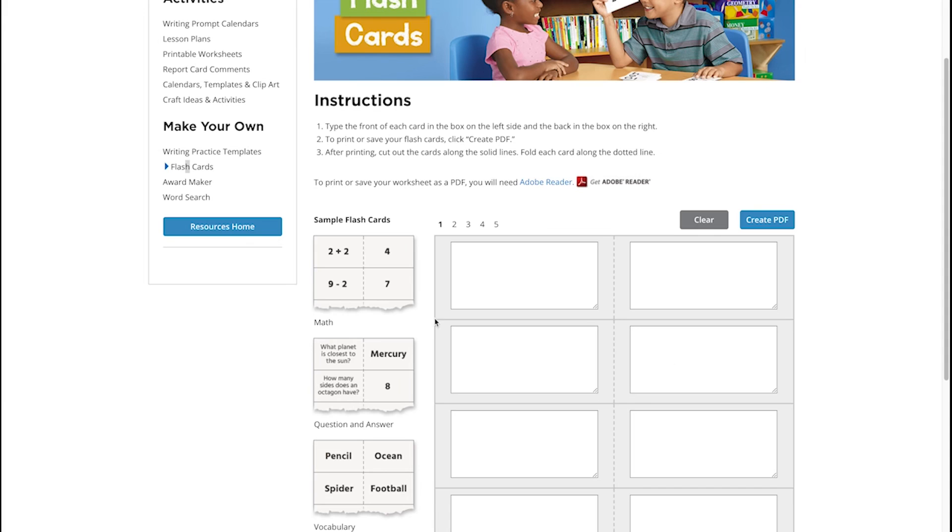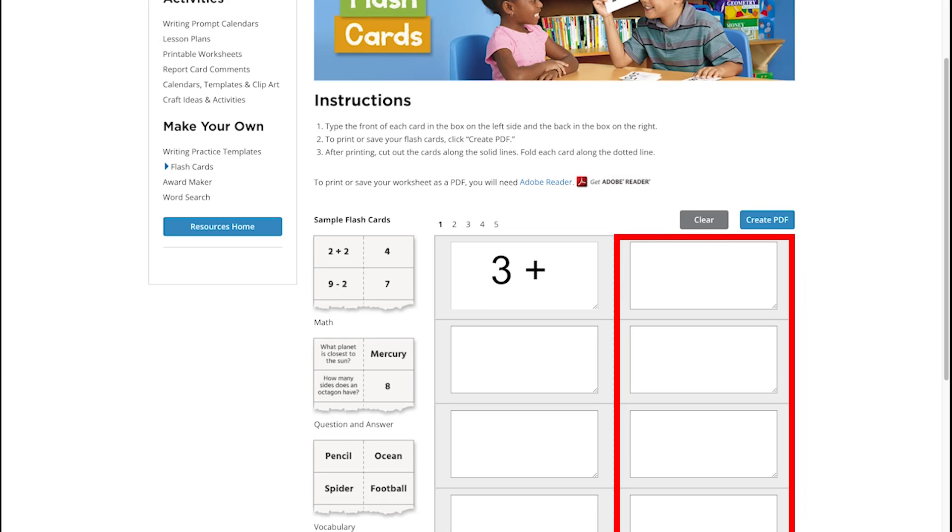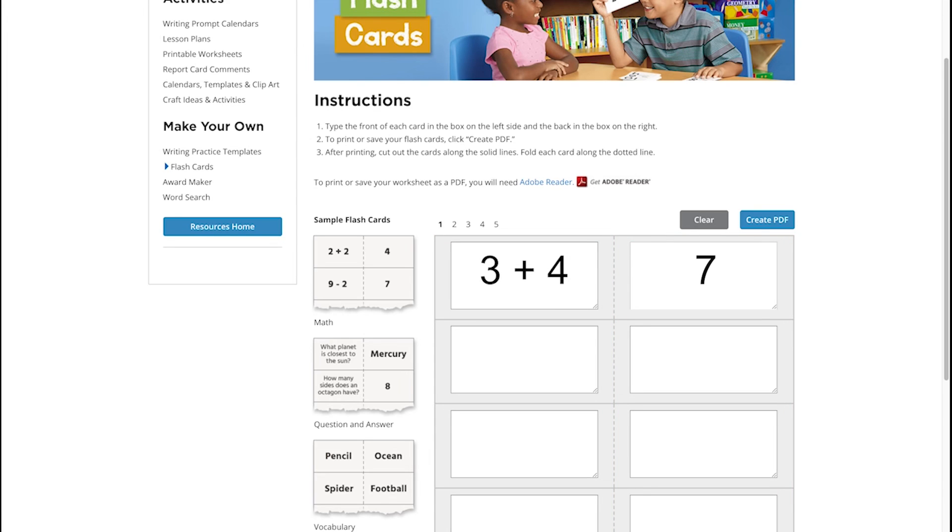Flashcards are a great way to keep those skills fresh while out of the classroom. Just add questions to the boxes on the left, and answers to the corresponding box on the right. Click Create PDF when you're ready to print.